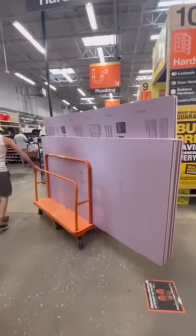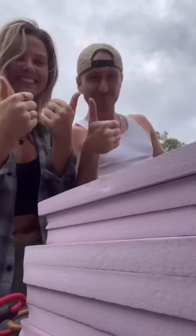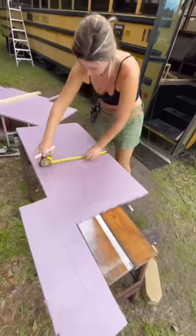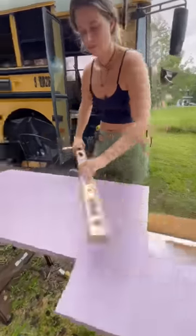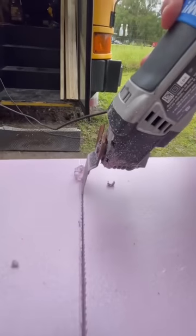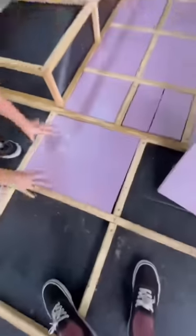Insulation. We found the nearest store that had the insulation we wanted and loaded it up to take back to the bus. First we measure to find the exact size we need and then we use those measurements to mark our insulation board, then we cut it out and do this over and over again because no two squares are the same and we want each space to be nice and snug with insulation.